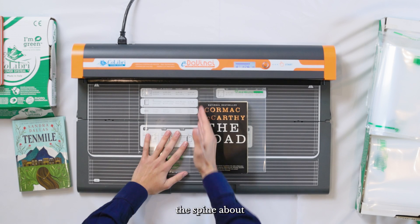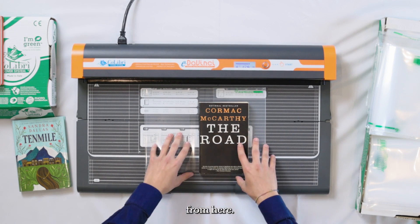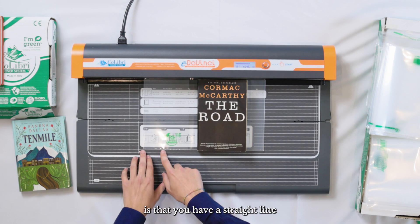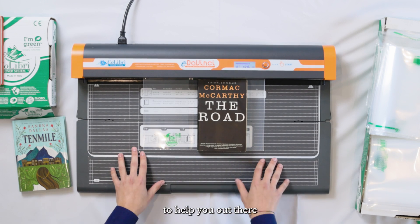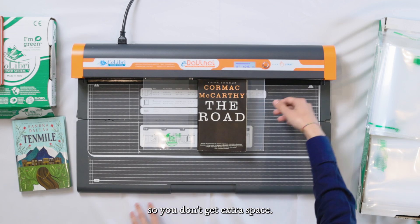You're going to want to align the spine about with the middle of the cover you're working with. From here, go ahead and push it up to the welding bar and then make a couple of final adjustments. What you're going to want to check is that you have a straight line at the bottom — you can use the grid system to help you out there. Then make sure your top is in good contact with the welding bar so you don't get extra space.